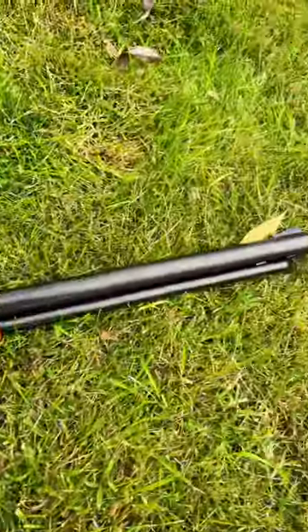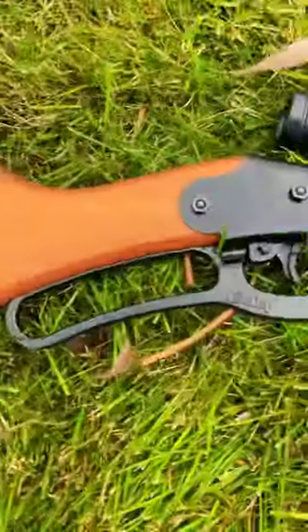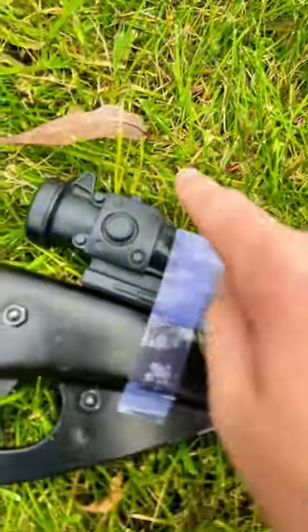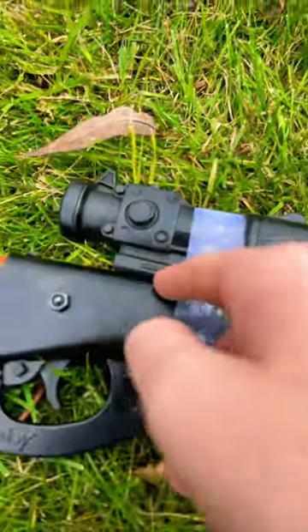My review of the Red Ryder BB gun. This is the Red Ryder BB gun, made by Daisy. I mounted a scope on here — I didn't have a mount, so I just put it on with some tape.